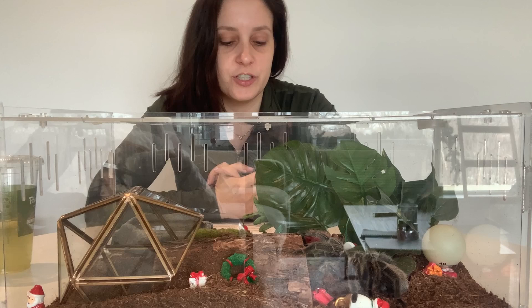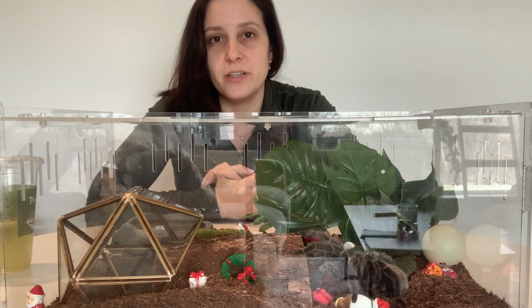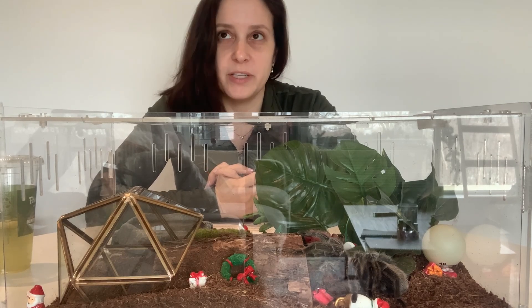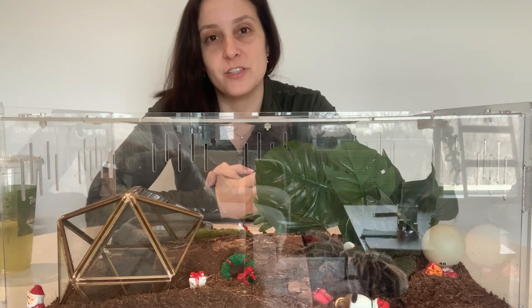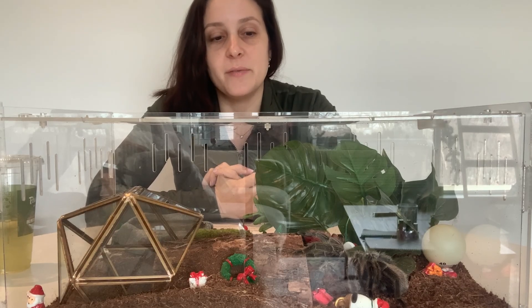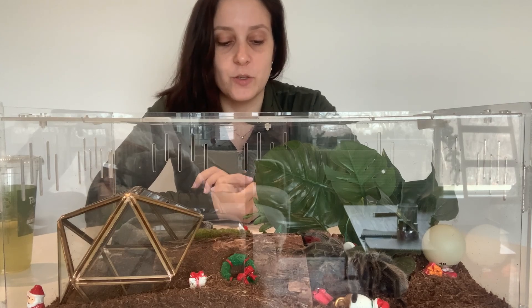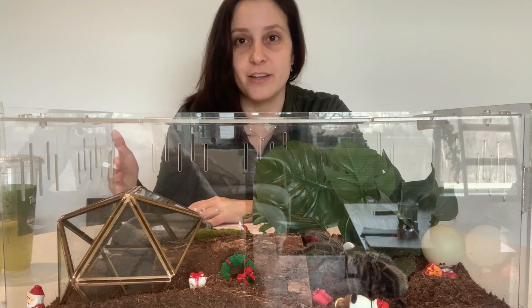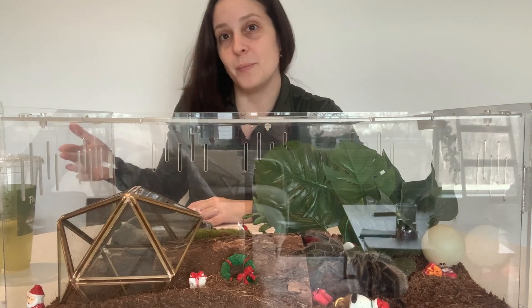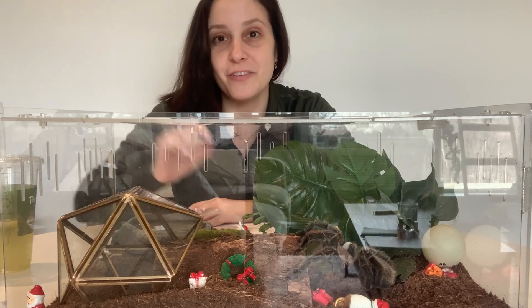Newer research said that they found tarantulas don't actually need all eight legs, which is really interesting from an evolutionary standpoint — why do they have that many legs if they don't actually need them? But perhaps the next part explains that: they can drop as many as two to avoid predation. So maybe it's actually an advantage that they have extra legs they can just pluck off if needed.